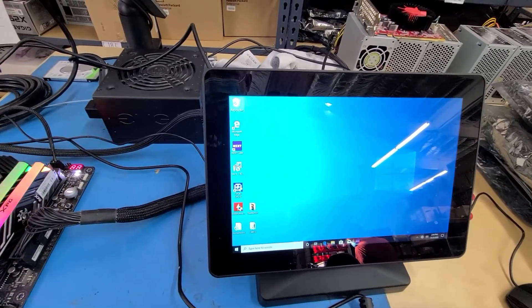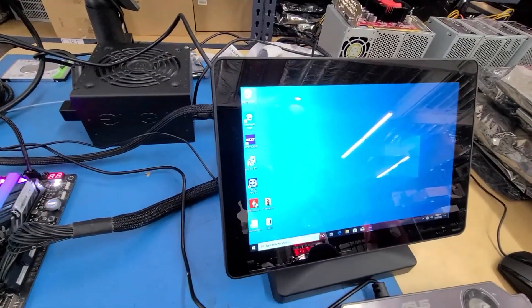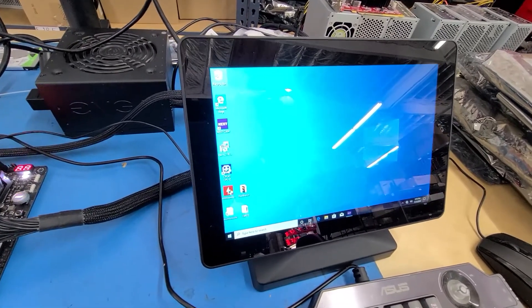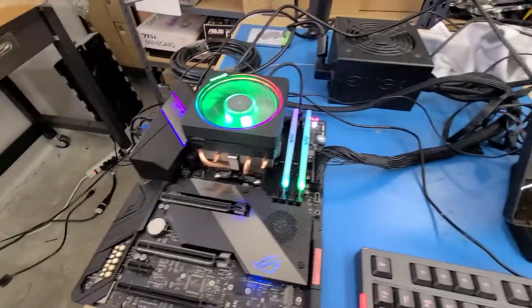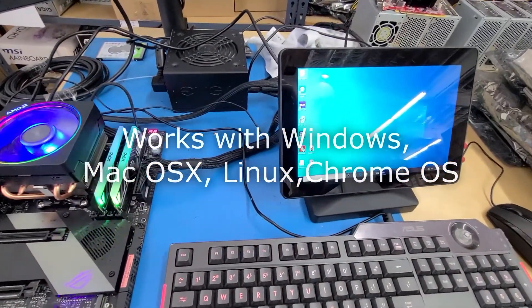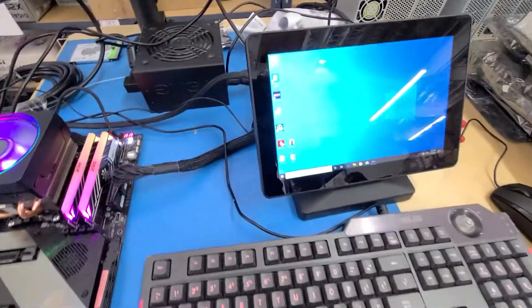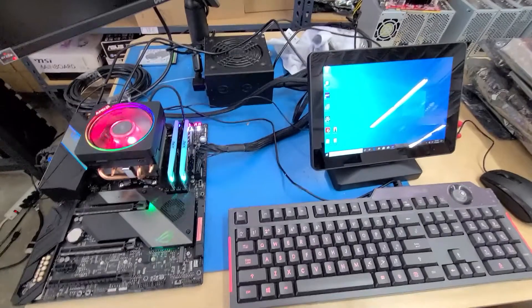One caveat: the monitor cannot display BIOS. When you boot the computer you'll get a black screen — it needs Windows and a driver to work. I had to connect the RX 460 first to get into Windows, download the driver from the Memo website, and once the driver was installed everything worked. I then turned the computer off, removed the video card, and the monitor works perfectly on its own.